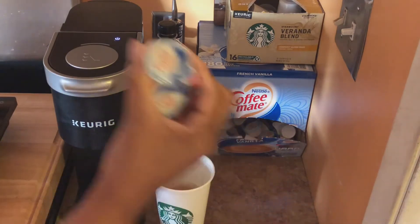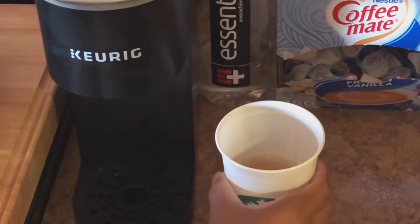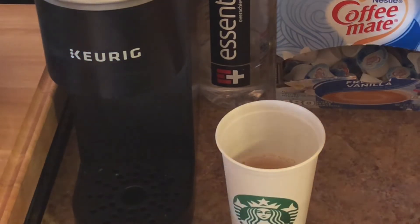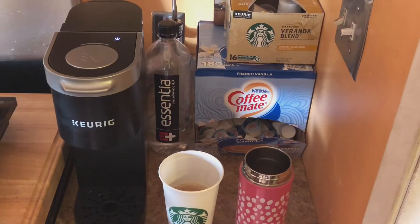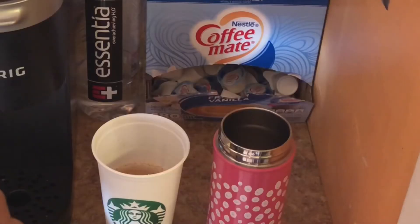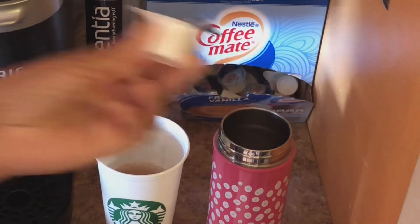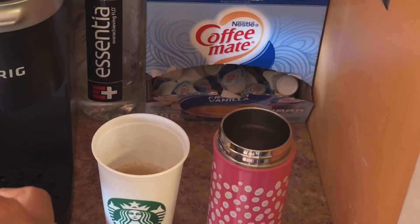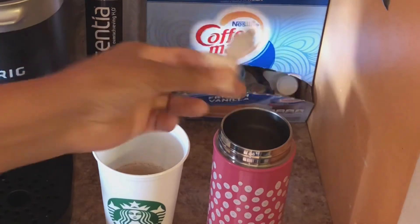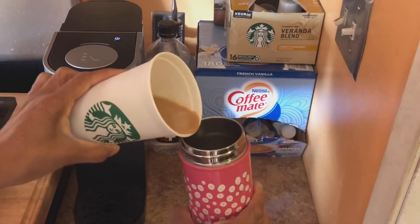I'm gonna use two Coffee Mates. If I want my coffee just for now I do it in this, but if I want it for the entire morning I'll pour it out in here. So I need to take it with me for the entire morning, so I'm just gonna transfer it over into my to-go container and we're good to go.